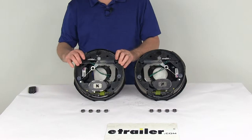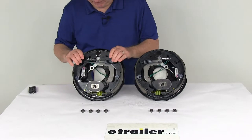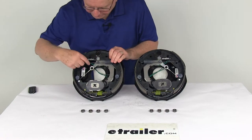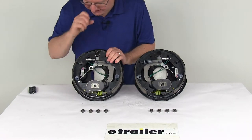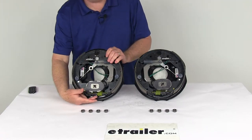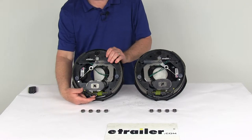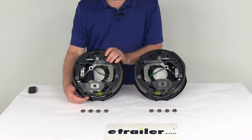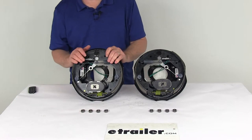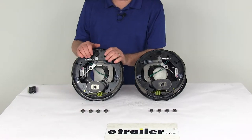These are Never Adjust Brakes, which means they self-adjust as you apply them. You can tell the self-adjusting brakes by the cable that runs around a pulley and attaches to a lever that connects to the adjustment wheel. So once you make your initial adjustment and install them, from then on as you use your brakes they will self-adjust — there's no need for any manual brake adjustments.